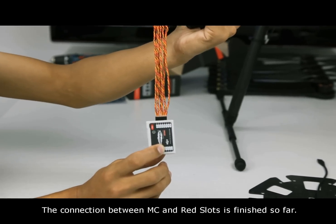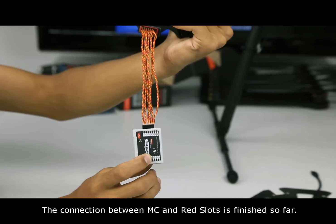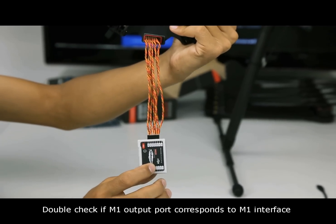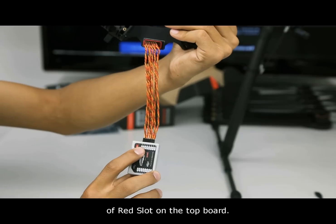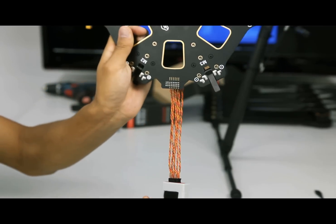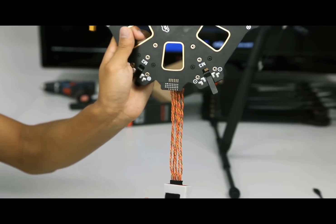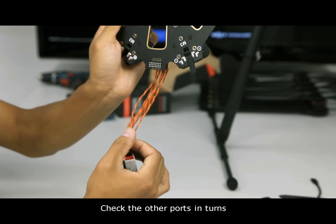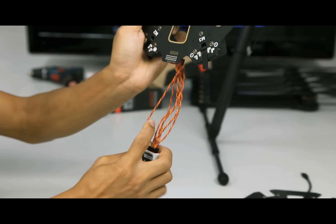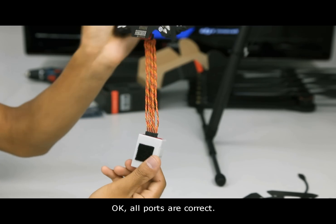The connection between the MC and RAV slots is finished. Double check if the M1 output port corresponds to the M1 interface, the red slot on the top board. Check the other parts in turns. All ports are correct.